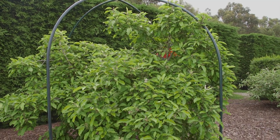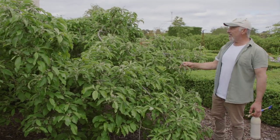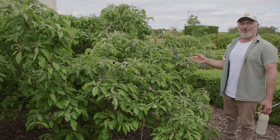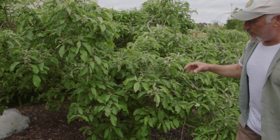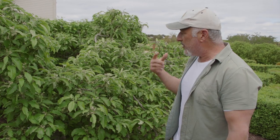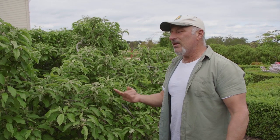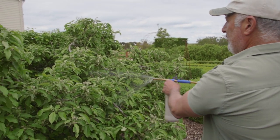Over here the Granny Smith is a lot more advanced as far as fruit set — have a look at this, gorgeous! I probably picked close to a thousand apples off this tree and given many to the chooks. So I can spray this tree — this is where it's most vulnerable to codling moth. The tree band — which is basically tape stuck inside out with the sticky side on the outside — or tree guard, which is a paste applied on the trunk of your tree, stops caterpillars from crawling up the tree. So that's the tree guard around the trunk.